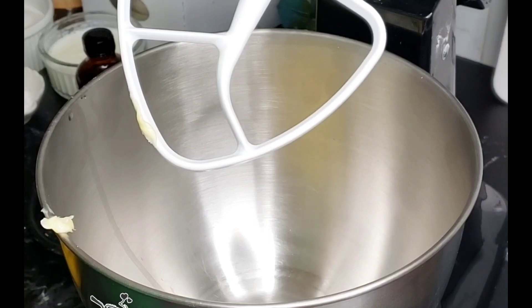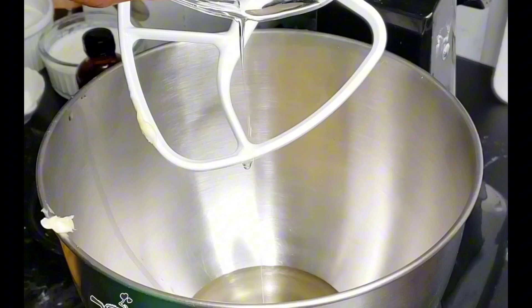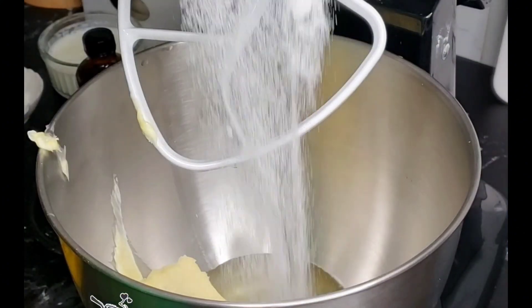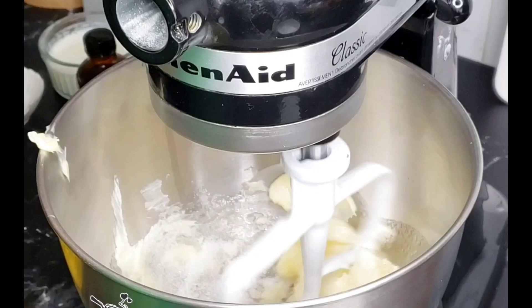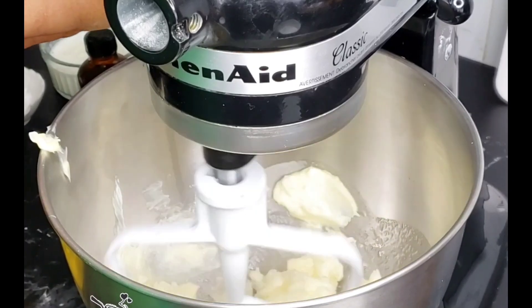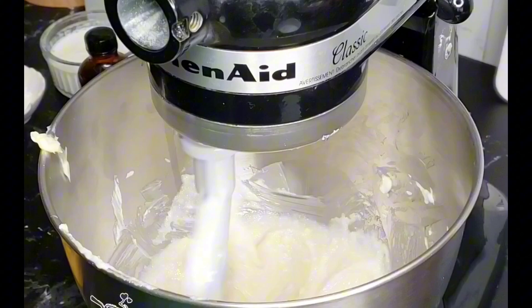In a mixing bowl in my mixer, I'll add in some softened butter and some cooking oil with some sugar. Go ahead and mix everything until it is light and fluffy. I'm laughing because when I was making this, my husband was like, 'Are we not gonna get drunk?' No, you are not gonna get drunk!